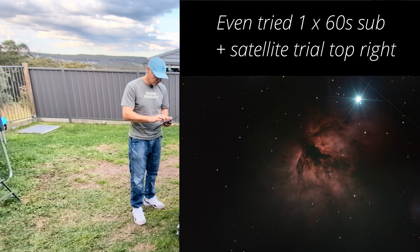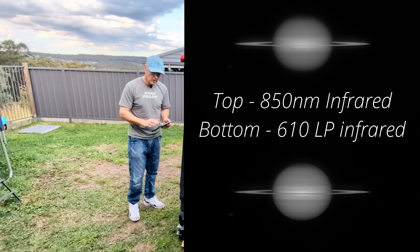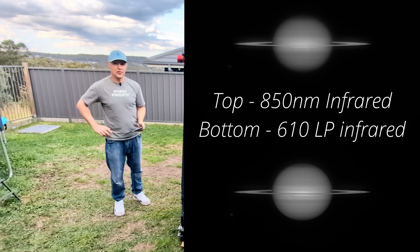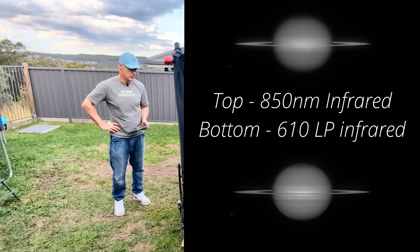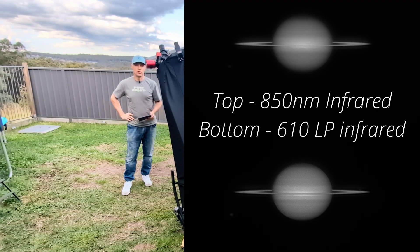Also done some solar system imaging — did a bit of imaging on Saturn the last two nights. Last night was poor, but Saturday night was usable.